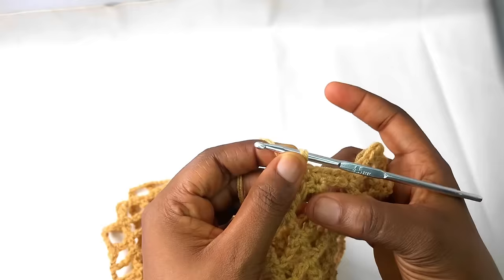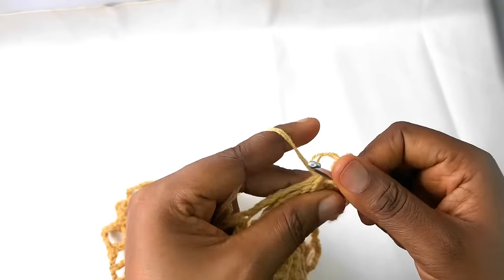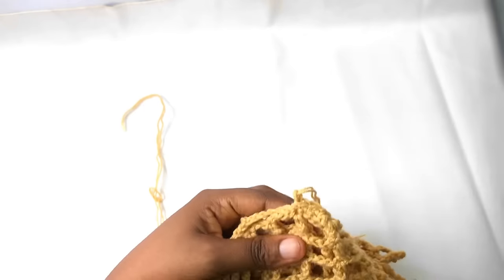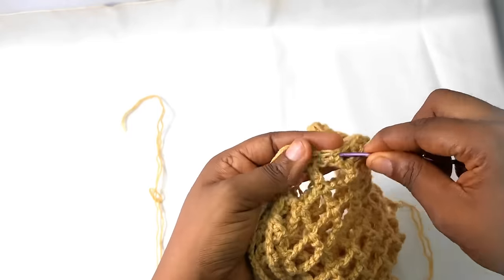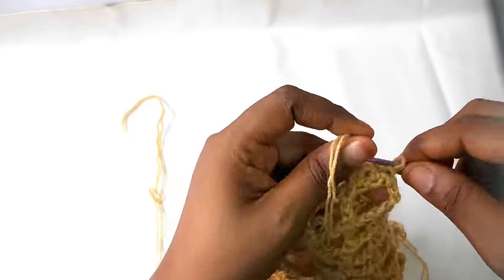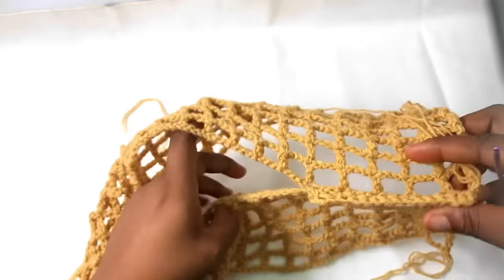I'm joining one, two, three, four, five holes together, so I repeat this process until I get to the end. On the last one, chain one and cut your yarn, then weave in your ends. Repeat the exact same process on the other hand. After repeating that for both sides this is how both of them look.